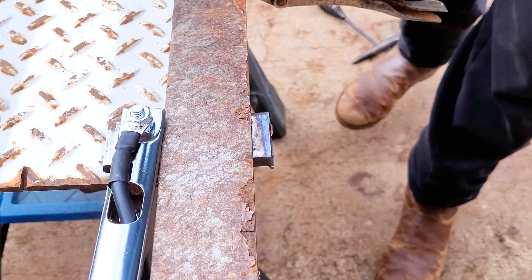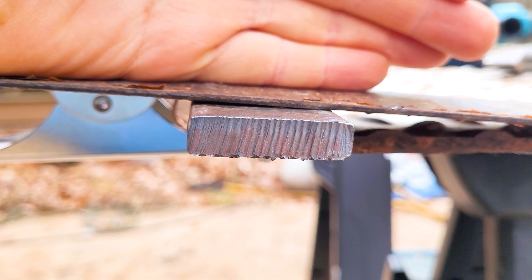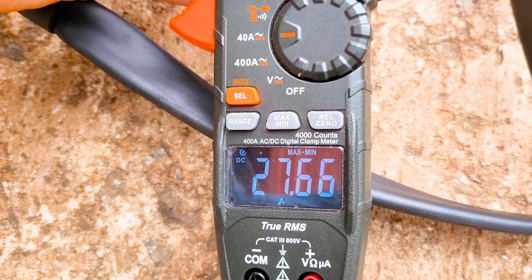There you go. Let's see how the cut's looking — oh yeah, that's a nice clean cut, look at that. 30 amps on the machine, 27.66 on the meter.